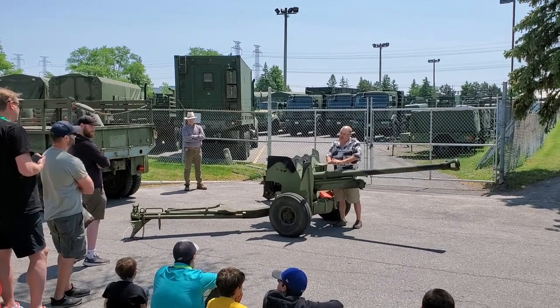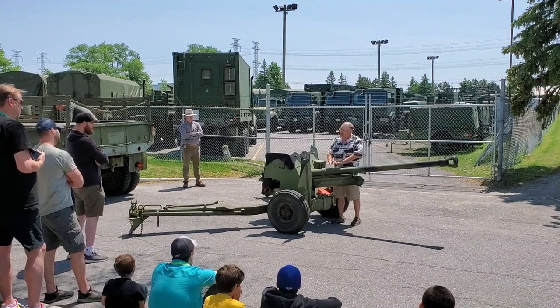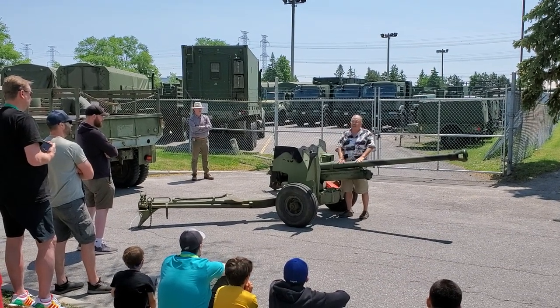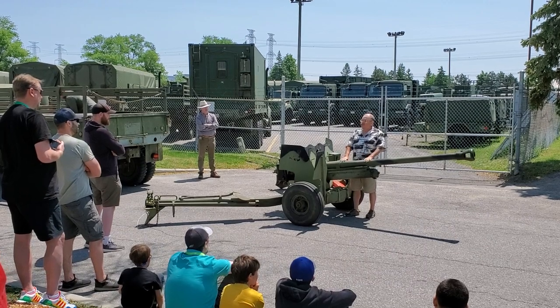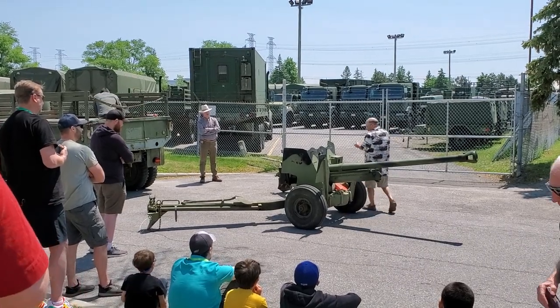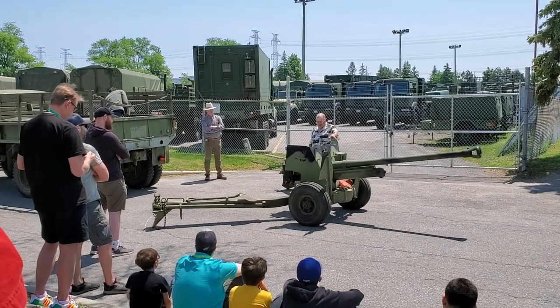But what that badge means is that the gun is our color. So we always treat the gun with respect. You can sit on it, stand on it, lean on it — whatever you have to do to serve the piece. That's considered honorable. But if you're just feeling lazy, don't put your lazy ass on my gun, because I'll kick it all over hell for you. And that stands for all of the Commonwealth artillery. Our guns are our colors.